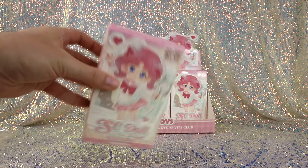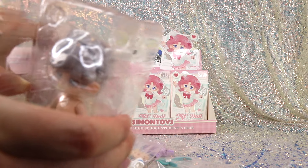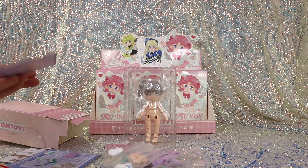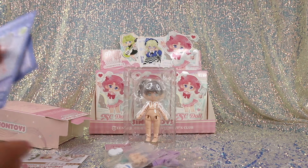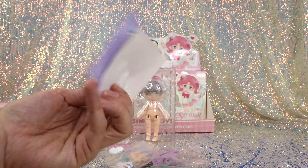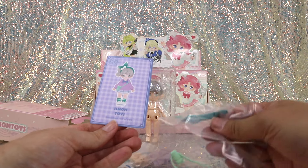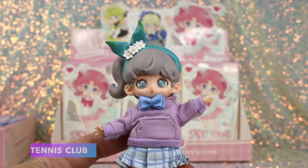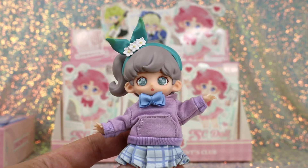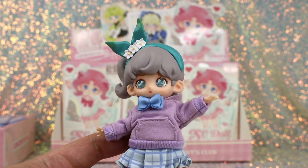Box number three — oh cute, it's the tennis club girl. Here is her paper doll and stickers. So here is Tennis Club all dressed up — she's adorable. She's a lot more colorful than the other girls we opened, coming with green, some lavender, and some blue. Max was saying she looks kind of frog-themed, and you'll see why in a moment.